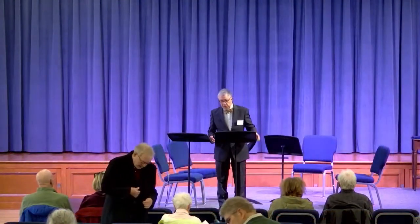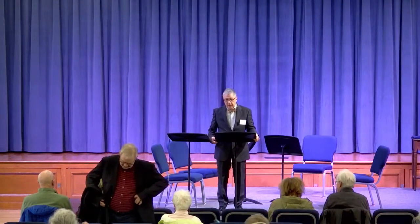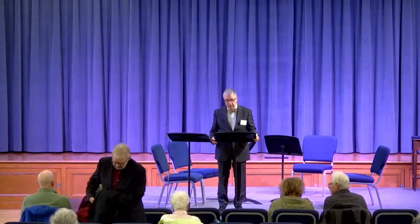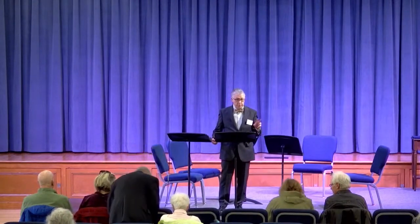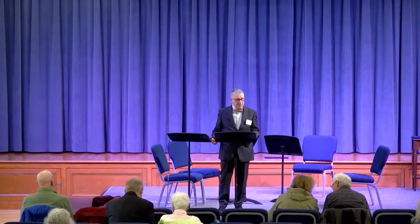Good afternoon everyone, welcome to another Performance Insights. Just to let you know, next March — March the 2nd — the next concert will be my last lecture for this season. I've got something a bit different planned for that, so try to make it if you can. I think it'll be fun.